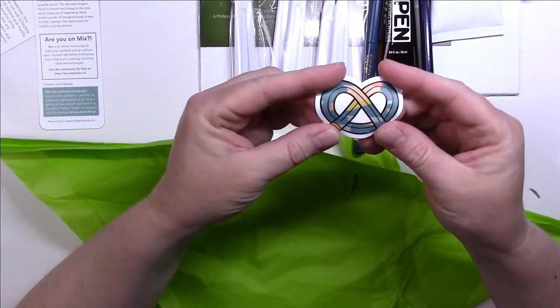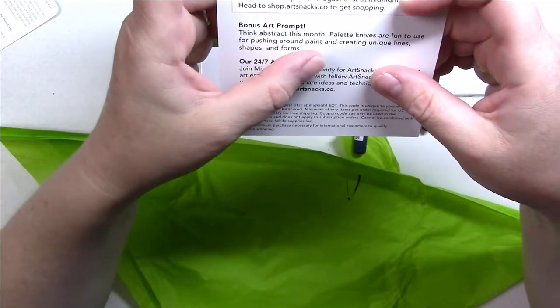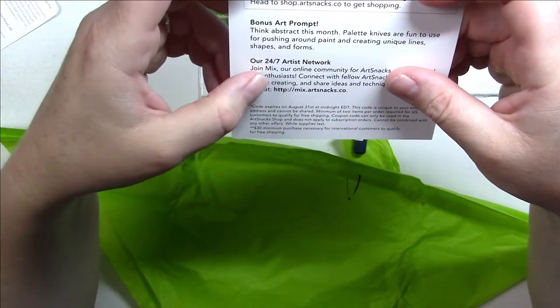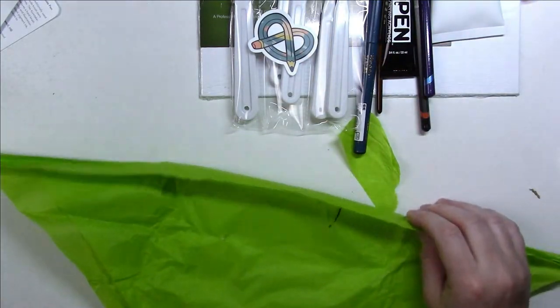And there's a little sticker. So let's see if the prompts will be helpful this month. It says: think abstract this month. Palette knives are fun to use for brushing around paint and creating unique lines, shapes, and forms. So it's just telling me to do something abstract.